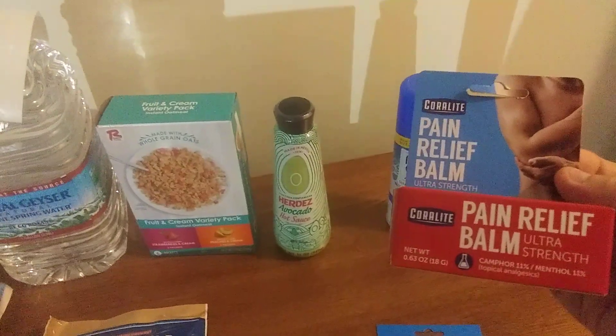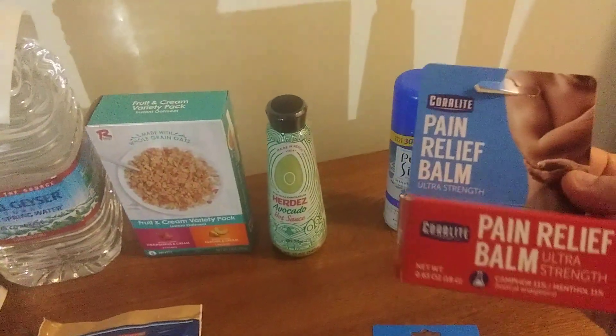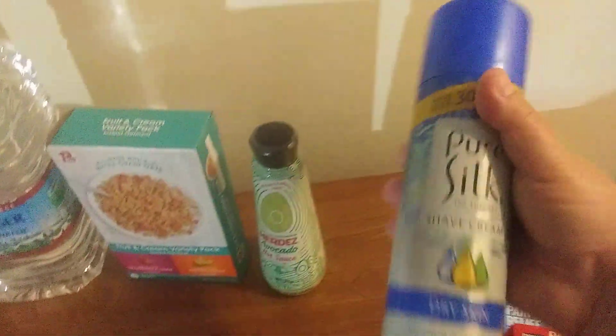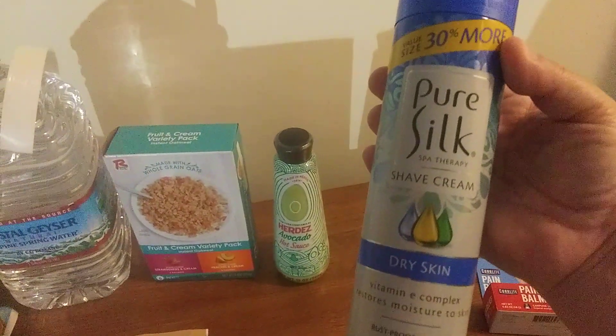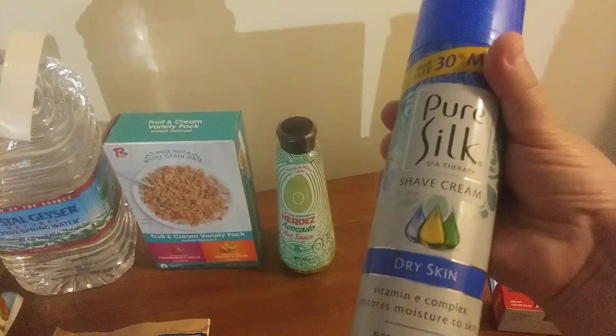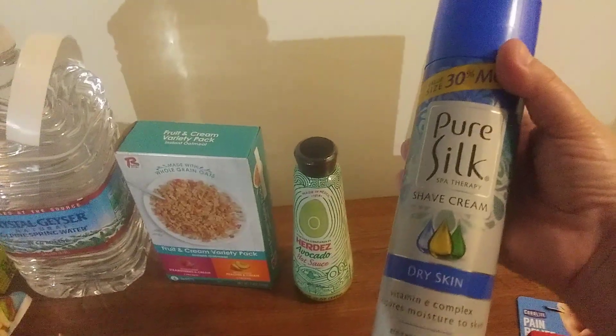I do have some tiger balm as well — there was a nice little container and I got one of those. I also found the big size of Pure Silk shaving cream. I love it — it's for dry skin, and I tend to have dry skin, especially in the winter months.